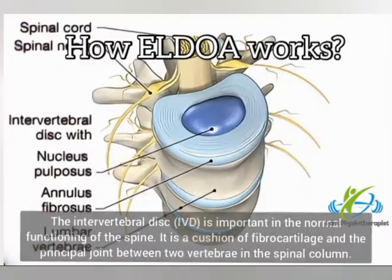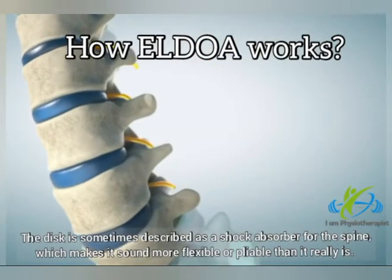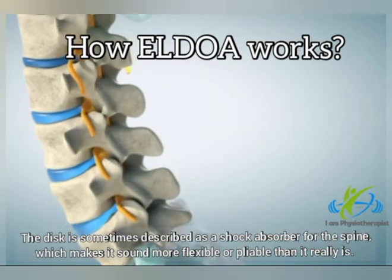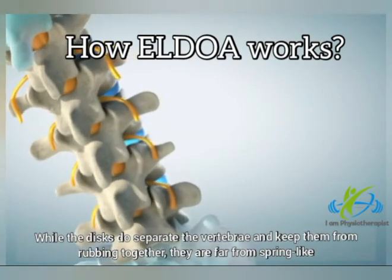The intervertebral disc is important in the normal functioning of the spine. It is a cushion of fibrocartilage and the principal joint between two vertebrae in the spinal column. The disc is sometimes described as a shock absorber for the spine, which makes it sound more flexible or pliable than it really is.